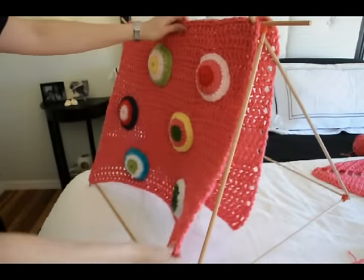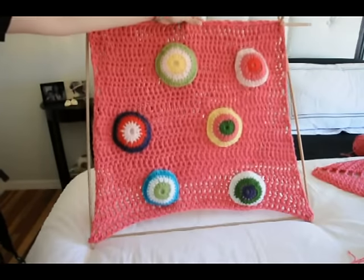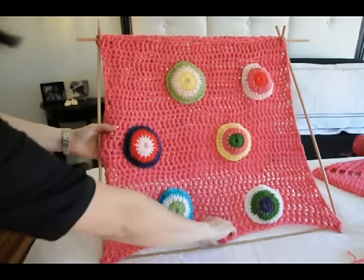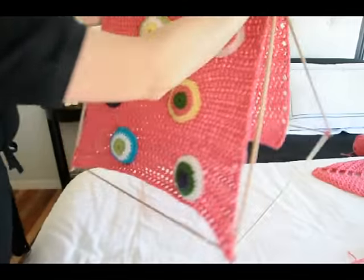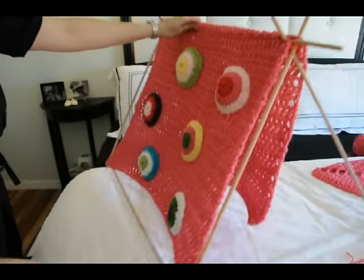Do it again on this side. You can see how it's starting to stretch into shape. It's a little high — I'm having to stretch it a little too much — so you're just going to push down and adjust your tops to make them shorter like so.